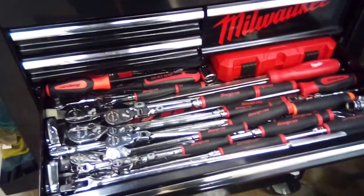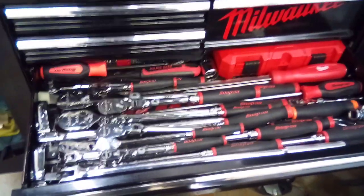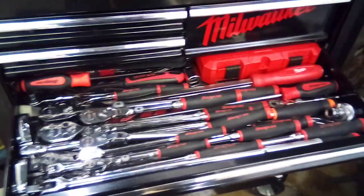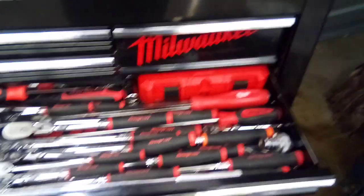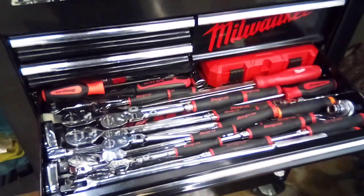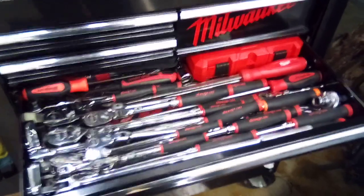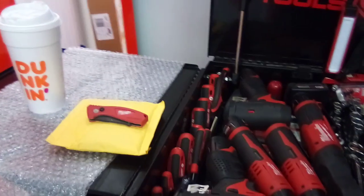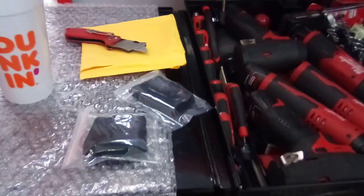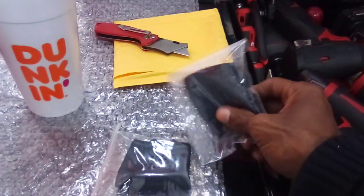I also have videos showing how to keep your comfort grips cleaned. My ratchets do get dirty like everyone else's, but I have a solution for keeping rubber grips clean. If you've never seen those videos, I'll leave the links in the description of this video. Now we're going to get into this package, get the items out, and get to it.